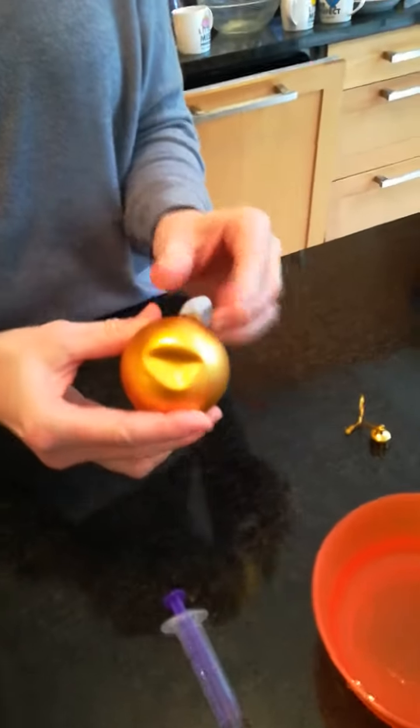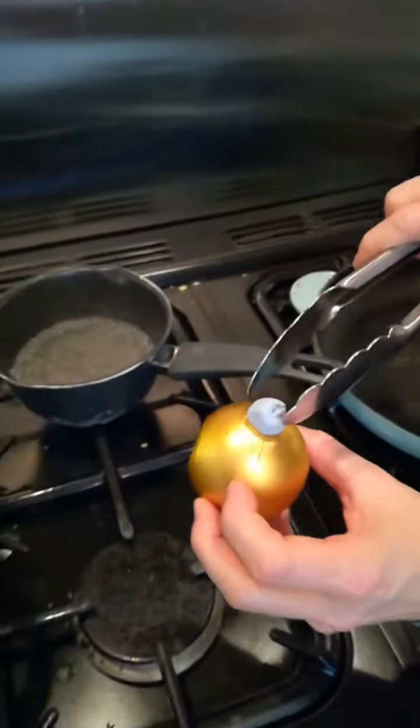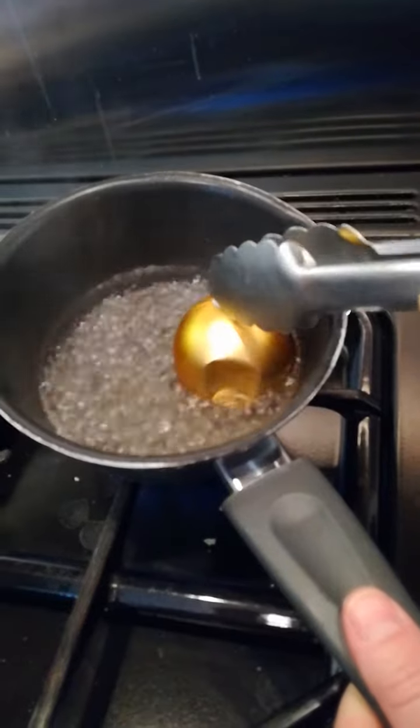So I've still got my dented bauble. I'm going to take it over to the stove where I have my boiling water. I'm using some tongs so I don't burn myself, and if you listen carefully you'll hear the dents pop out.